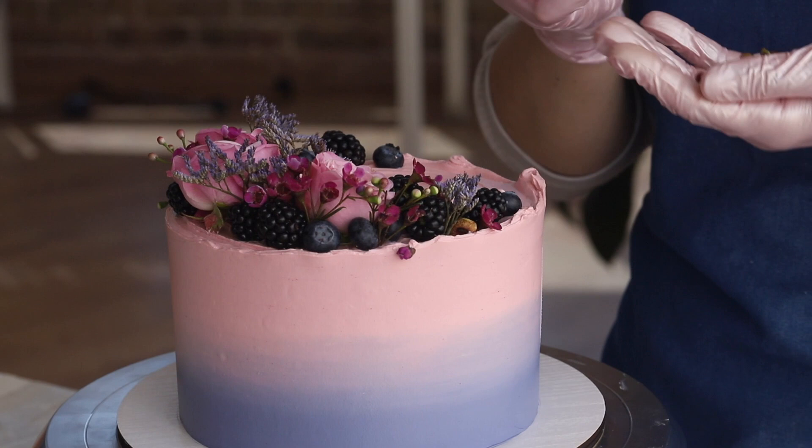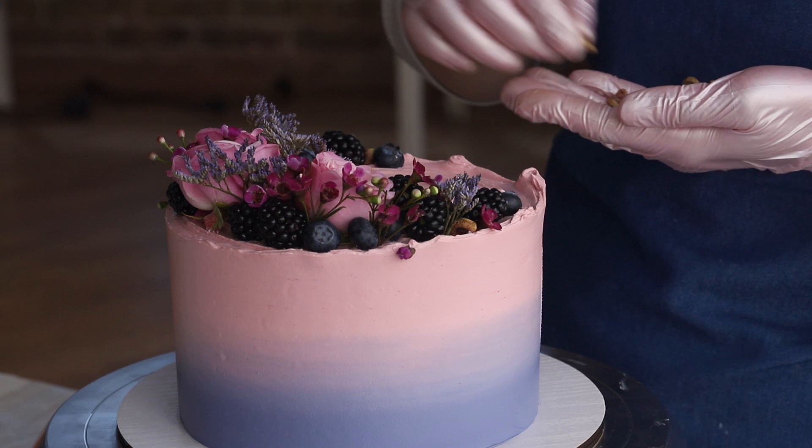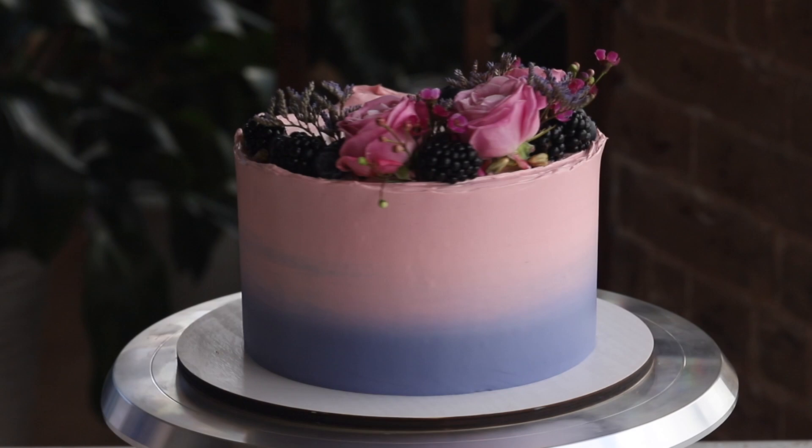Look at how bright and at the same time refined our cake turned out. It radiates elegance and harmony, and the floral and berry decor create just the right volume. Imagine how many variations of this decor you can create by combining different shades of frosting, flowers, and berries. The possibilities are endless, and each cake will look elegant, aesthetic, and refined.